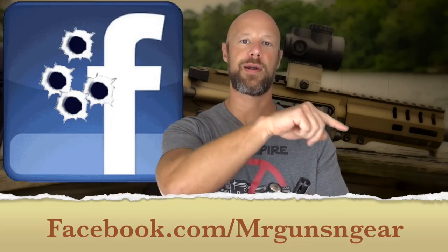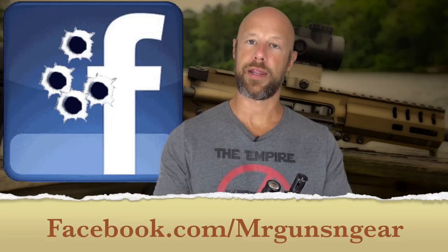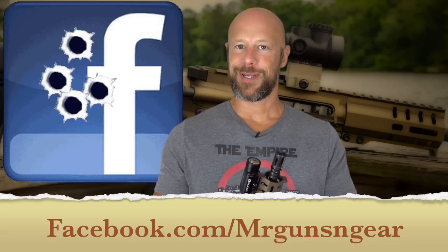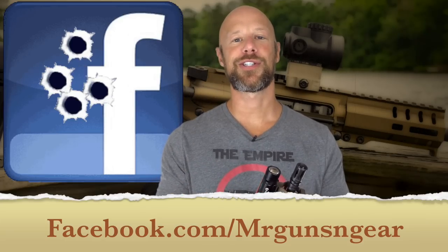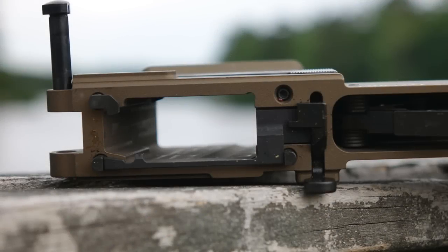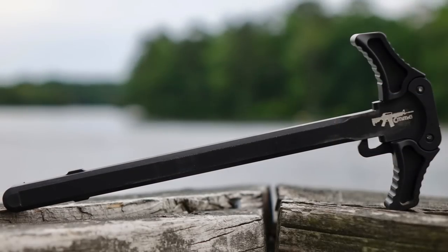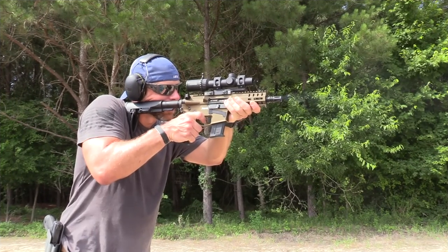The best place to reach me is my Facebook page — I tend to see and answer more questions there than on YouTube or Full30. Thanks for watching, thanks for subscribing. If you're new to the channel and you like what you saw, please hit that subscribe button. Hope to see you in the next video.